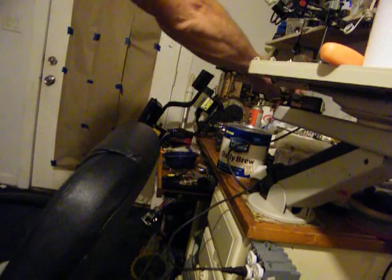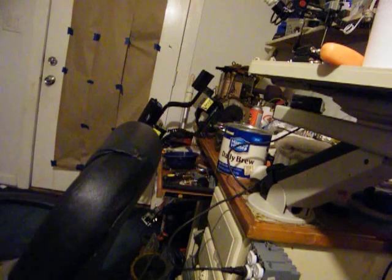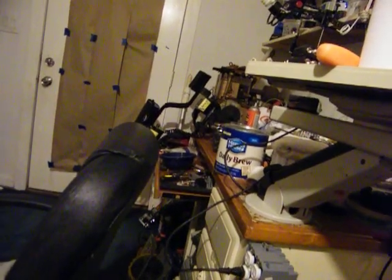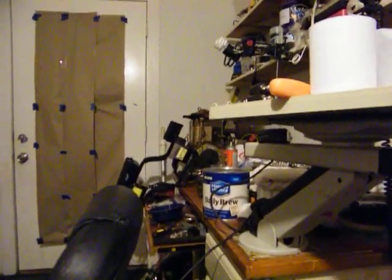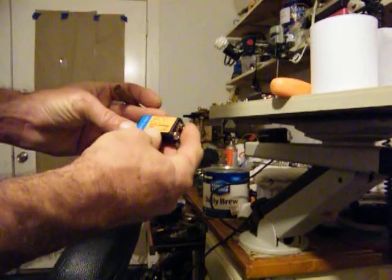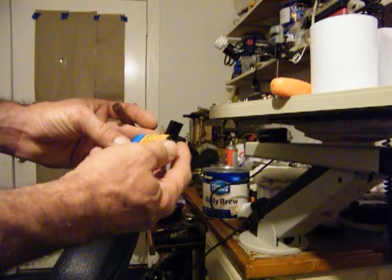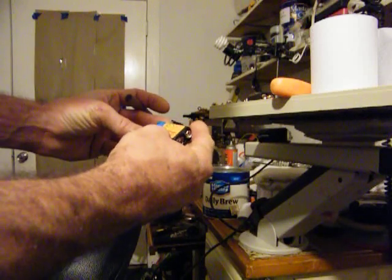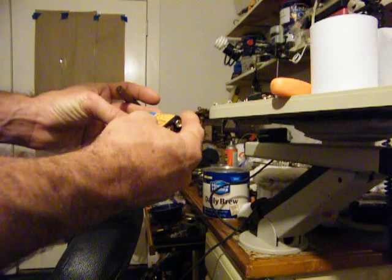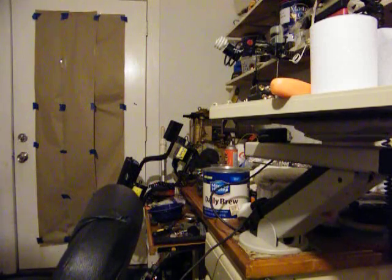I'll change these batteries out tomorrow — I don't want to do it tonight. I'll take them and change them up, but we'll try them then. If I got to charge them every time I turn around, I'm not going to do that. But it might be they're a different type — they're nickel metal hydrides. NIMS. I believe they're NIMS — nickel metal hydrides. That's 9-volt and it's 300. I don't know — same for something else but it doesn't work. Happy New Year.